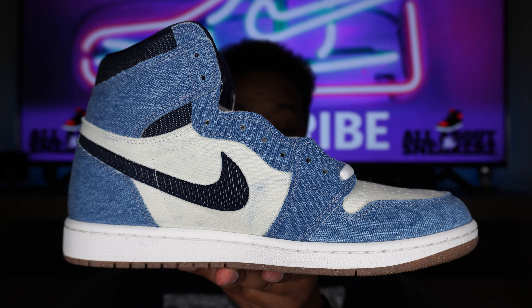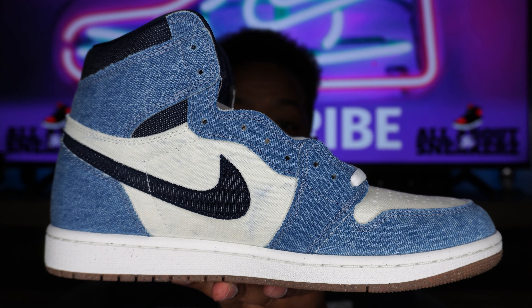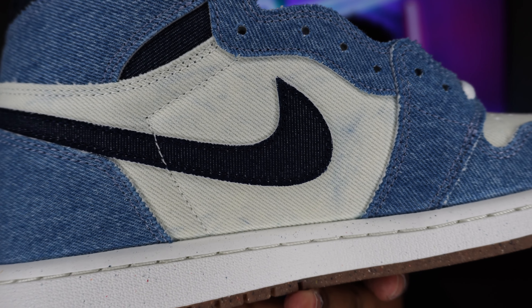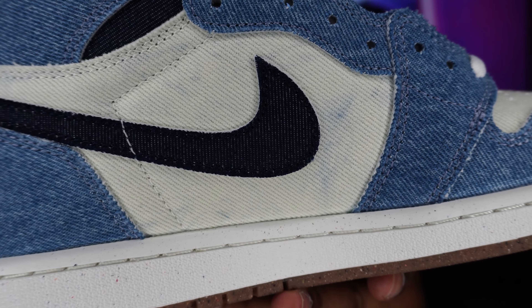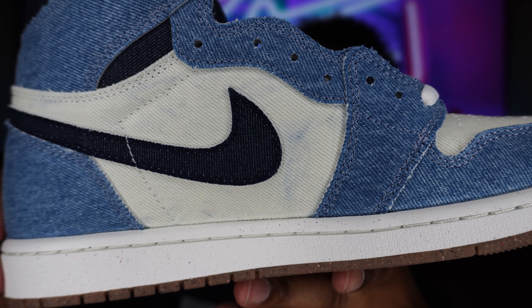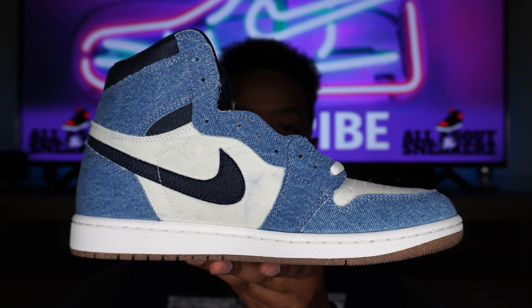Moving on to the medial side of the sneaker, we get a very similar look as on the lateral side. You can see that blue denim in the white washed areas a little better — it has a nice faded look. All pairs will be different, it will not be the same on every shoe, but clean in my opinion.